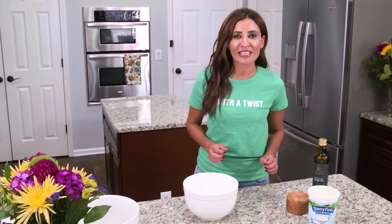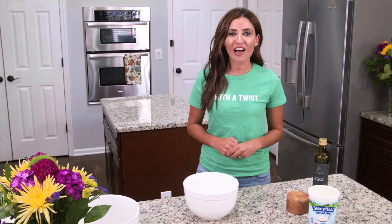What's up, guys? Have you ever tried making your own homemade cream cheese? I'm Suzy with TheMediterraneanDish.com. I want to show you a simple recipe for cream cheese with a Middle Eastern twist.